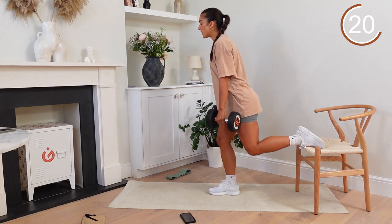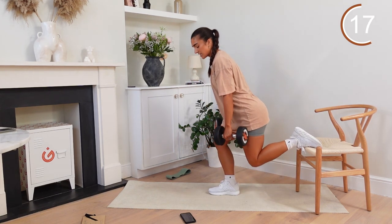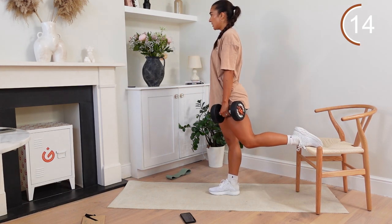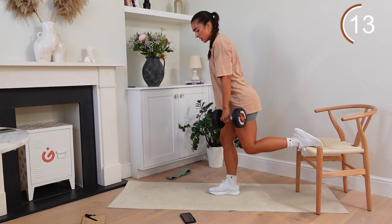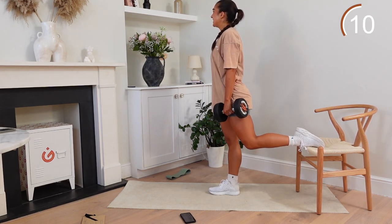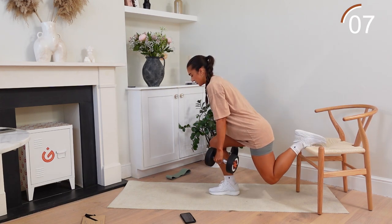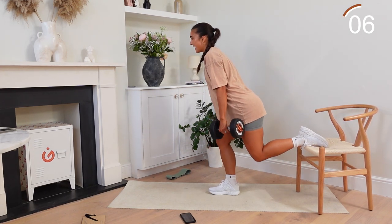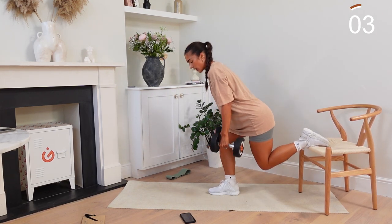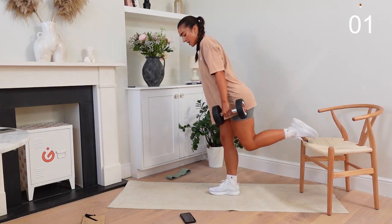Those pulses are coming again — give them a go if you want. Nice and low. Stay here for ten. Well done. Five, four, three, two, one. Okay, grab those weights — we've got reverse lunges. Let's get into it. Down, up, down, and up. Legs are already burning — keep going. Stick with it.